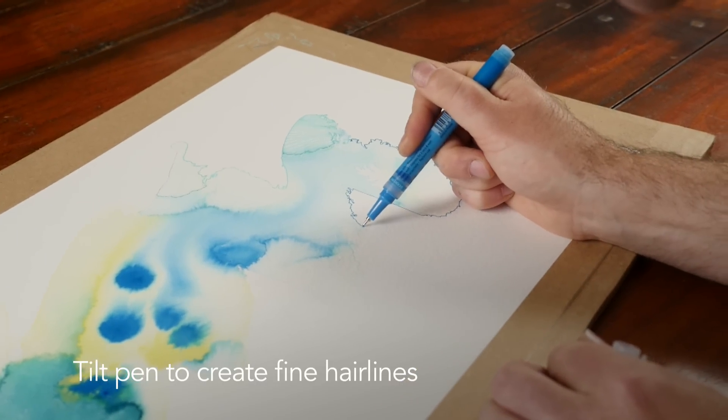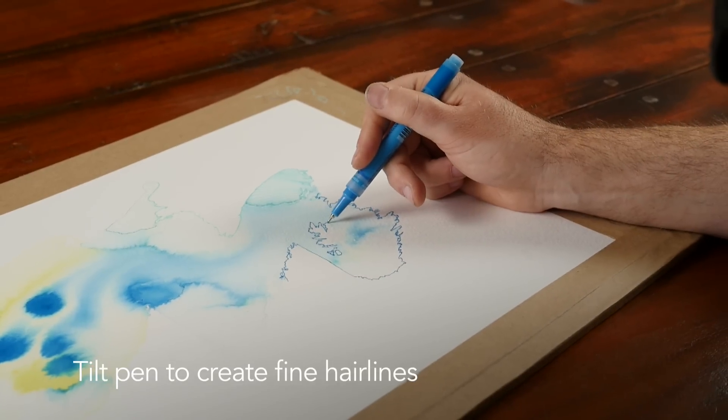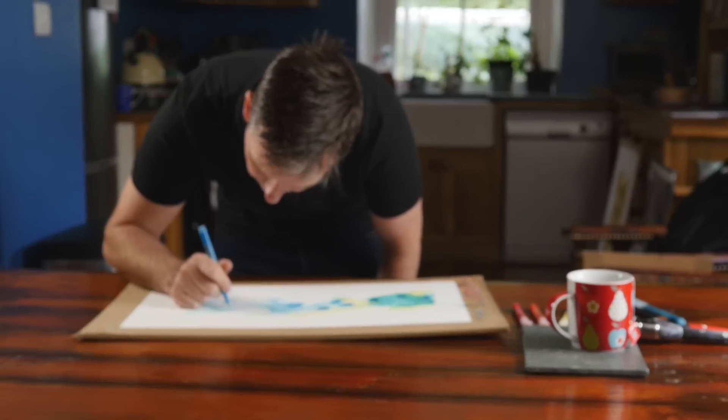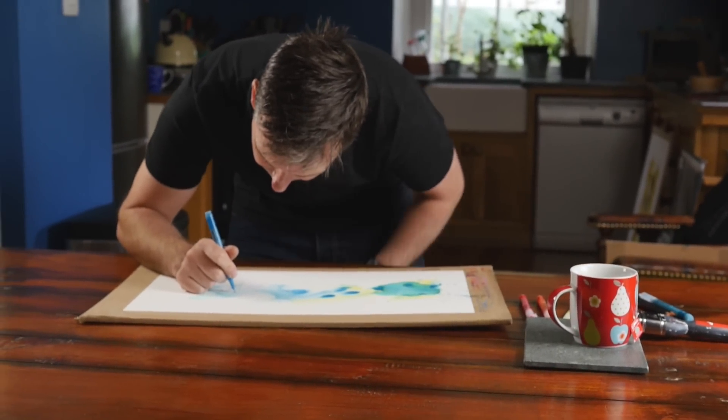This allows you to get quite a nice expressive and varied line, which is really delicate yet has that bright colour and opaque feel.